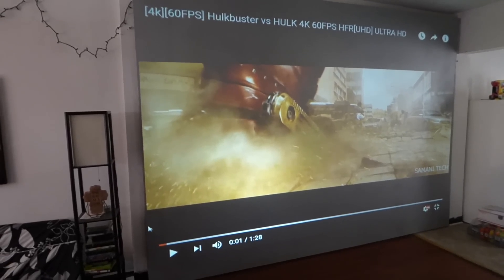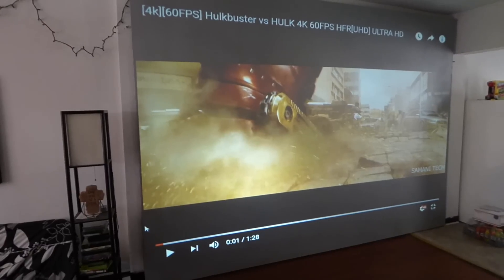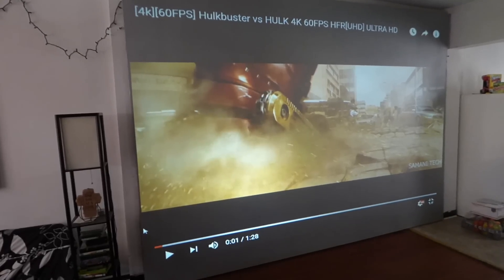They're cut for 2.35:1. So you have the choice of picking out your own ratio size of 16:10, 16:9, 16:10, or you can keep it at the massive size of 2.35:1.